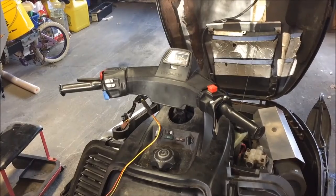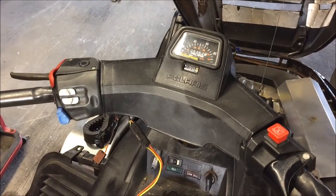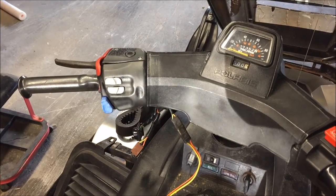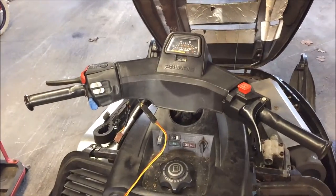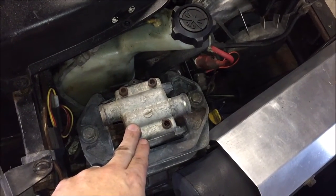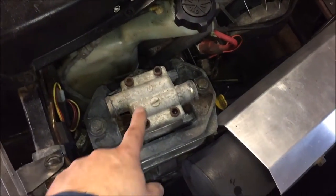The new brake assembly is mounted on the bars temporarily, and I threw the handlebar pad on there to see how it looks — for the most part it fits pretty well. You have to do a little bit of trimming on the underside of the pad to fit around the contour of the new assembly, but it fit pretty well on the first try. The caliper is mounted up. Worth noting — this brake caliper came off a liquid-cooled sled, so on the Polaris ones the caliper was actually cooled by coolant. Since this is a fan-cooled sled, I'm going to remove that cooling line since there's really no need for it.